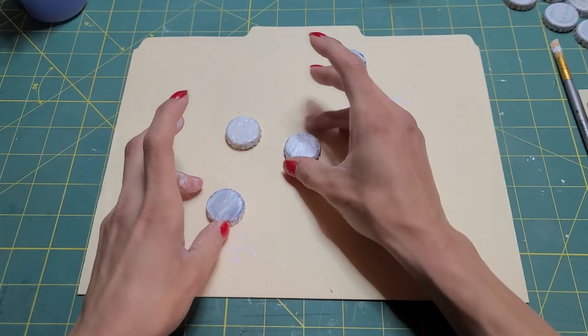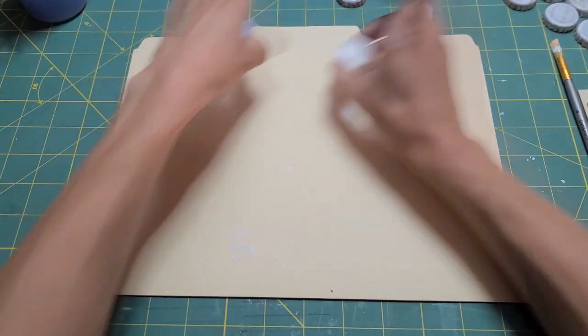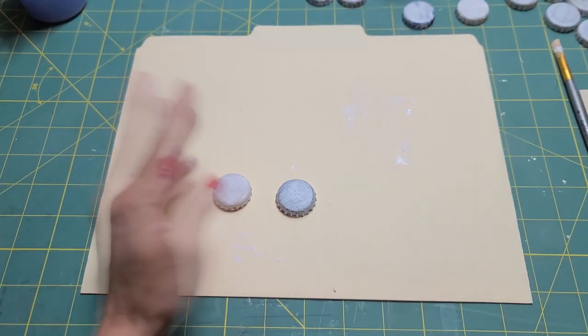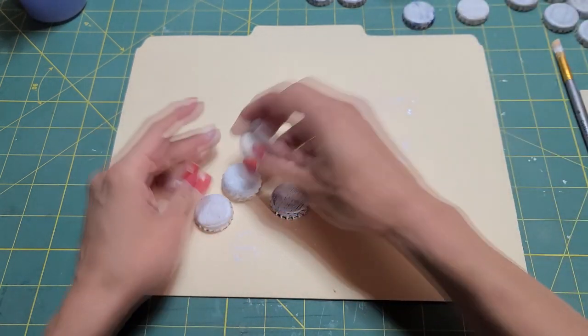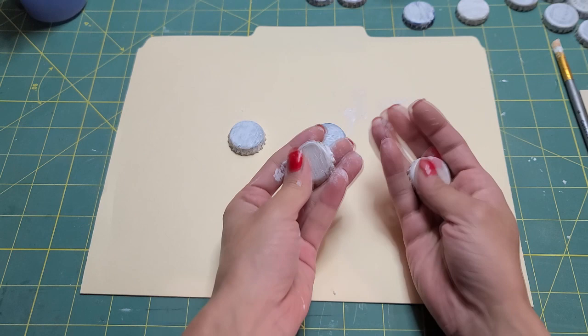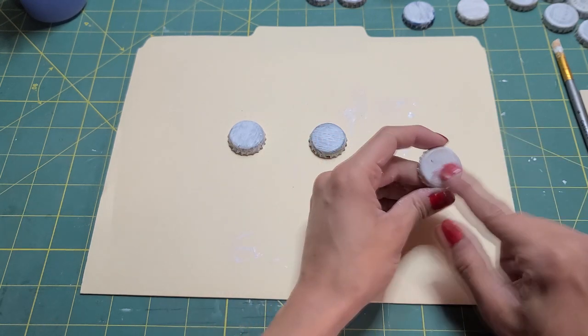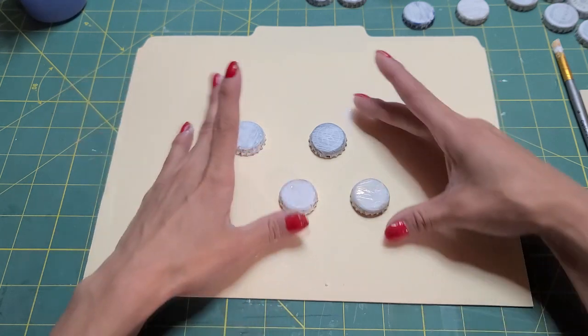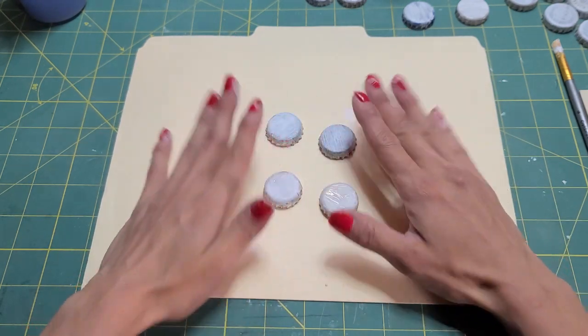So I have some of these that I've already made. They're dry and coated in gesso. It's not the most durable — you could scratch at it and it'll come off. So you don't want to scratch at it, but we're going to cover them anyway.